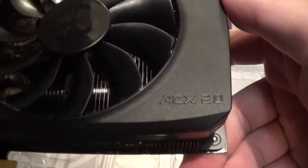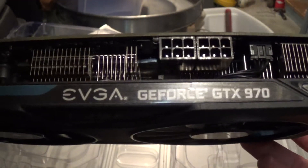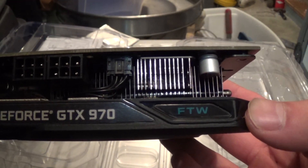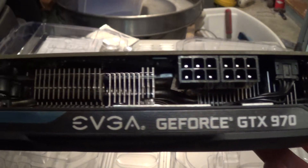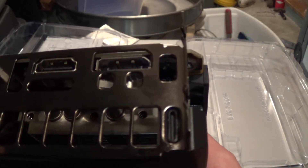This is the For The Win Edition — you can see it right there. You've got the EVGA GeForce GTX 970 logo branding, and a single vent there for exhaust.